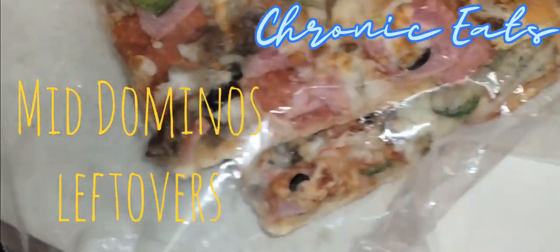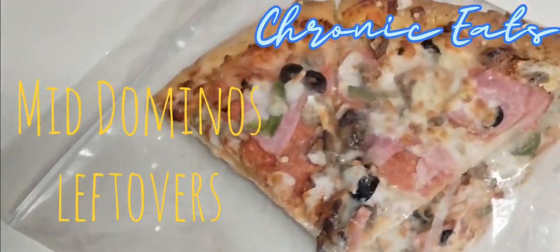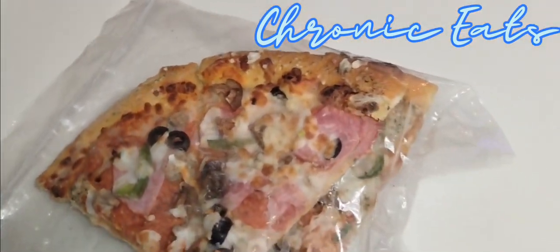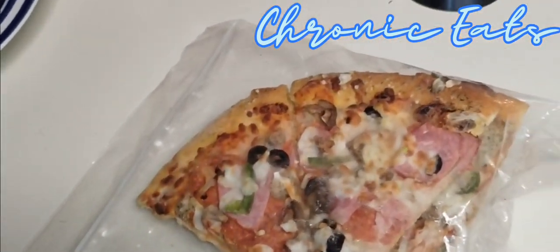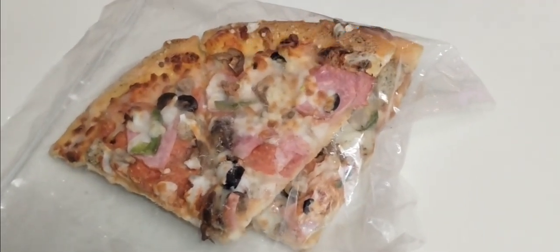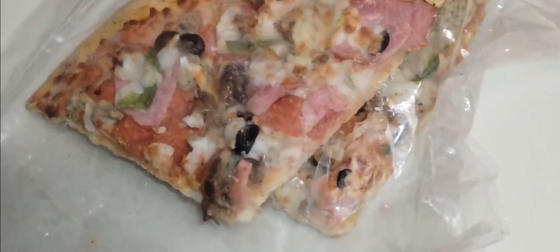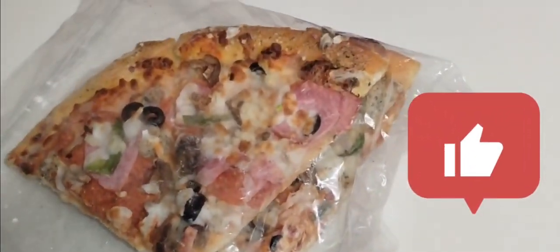What up guys, welcome back to Chronic Eats. Got some leftover Domino's from a couple weeks ago that was in the freezer. I got a story behind that — I was trying to get the pan pizza because the medium pan is the best thing they got, but I didn't check before I sent the order through online and it wasn't the pan, so it reverts to the regular, which sucks. But it's not the worst pizza I've ever had.